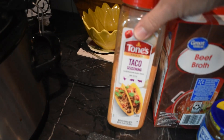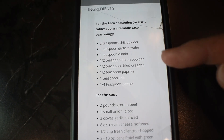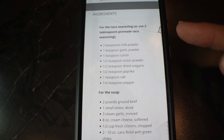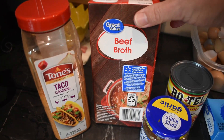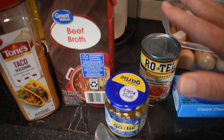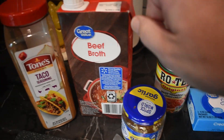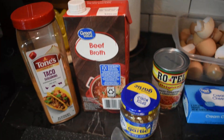This recipe is a keeper, it is really delicious. We're doing this in the crock pot and I'm going to use some taco seasoning mix. It gives you a list of spices to make homemade taco seasoning, or you can use two tablespoons of pre-made taco seasoning, which is what I'm doing. We're going to use about two cups of beef broth and a can of Rotel. I'm cutting this recipe in half — it actually calls for four cups of beef broth and two cans of Rotel.